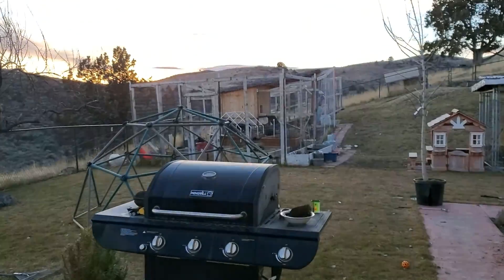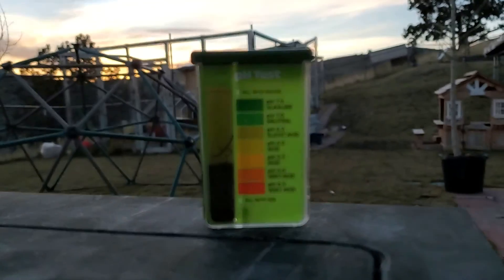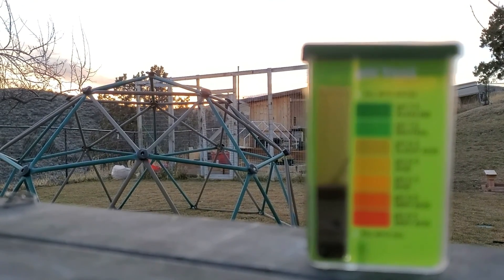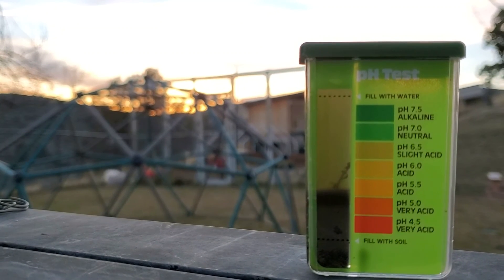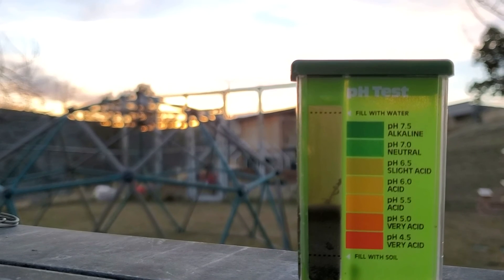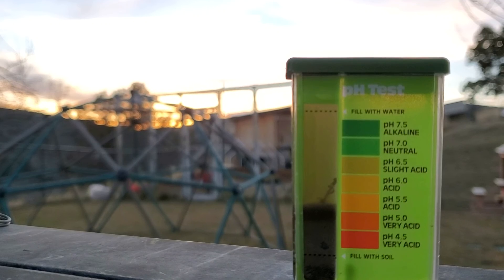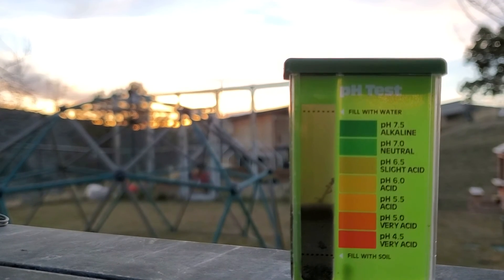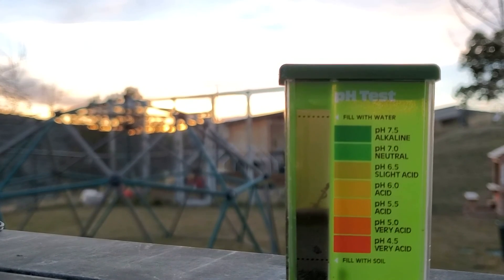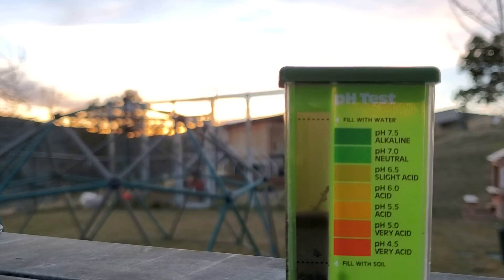The sun is pretty much down now, but I got enough light to look at this second test. That looks pH 6.5 to me — I'm going to call that slightly above 6.5, probably 6.6. So that's interesting because the first one came back at about 6.8 to 6.9. I'll do one more tomorrow to average them all out.